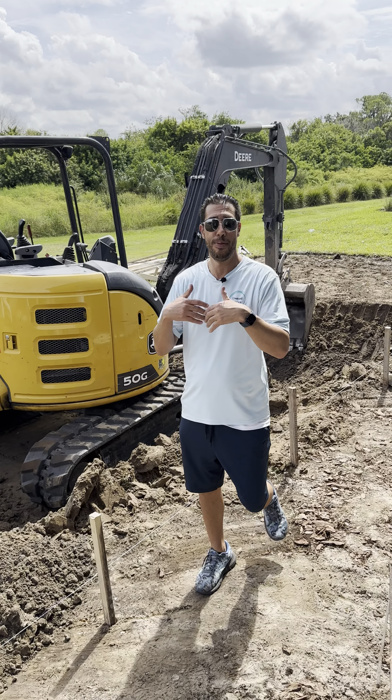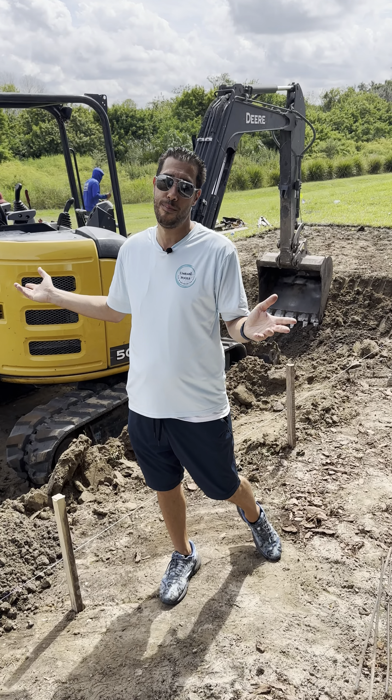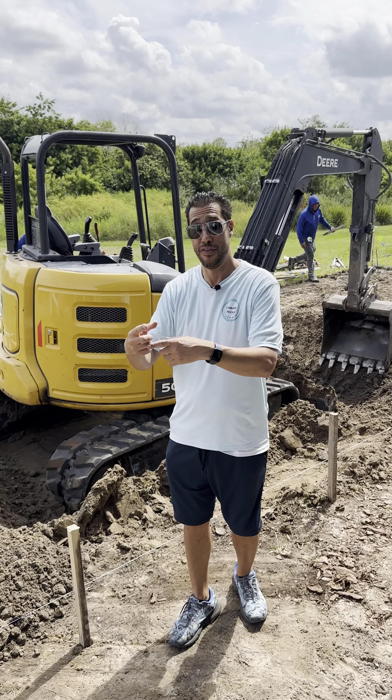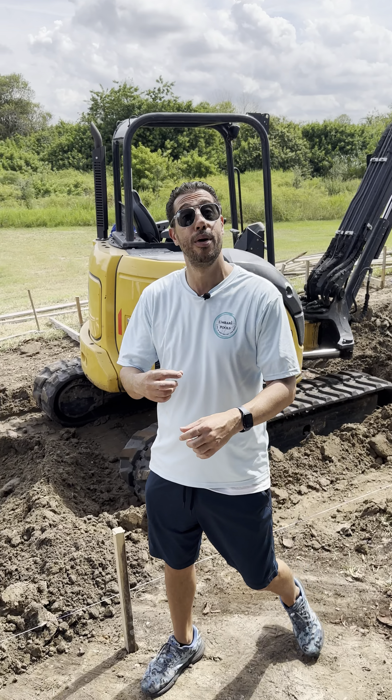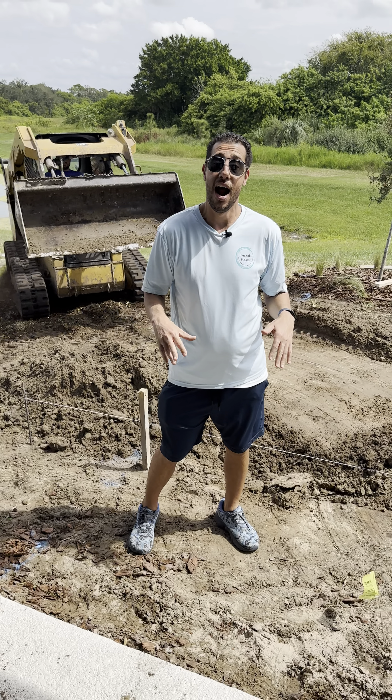Then the next step is stripping grain — we pull everything off, clean everything up, and then we start doing our footers. If you purchased footers, we're gonna put footings in all the way around. We dig it, frame it up just like we did the pool, put the rebar in it, it gets inspected. We make sure there's something called a bonding cable — it goes all around, everything gets connected.